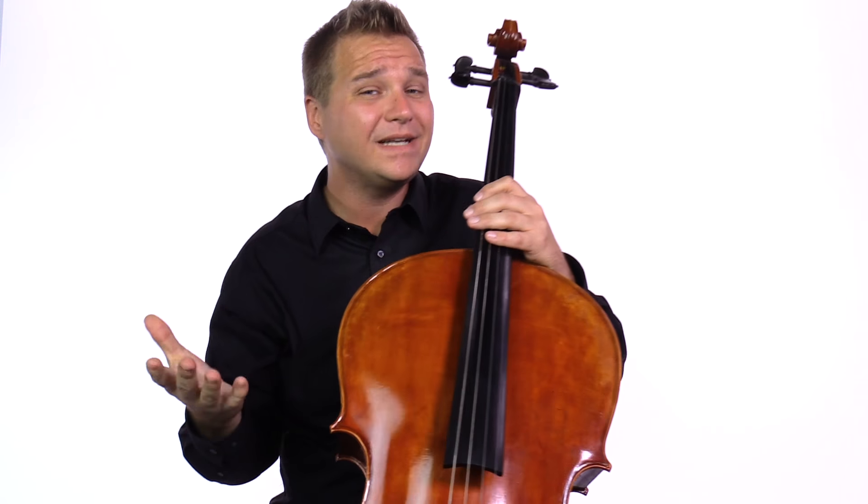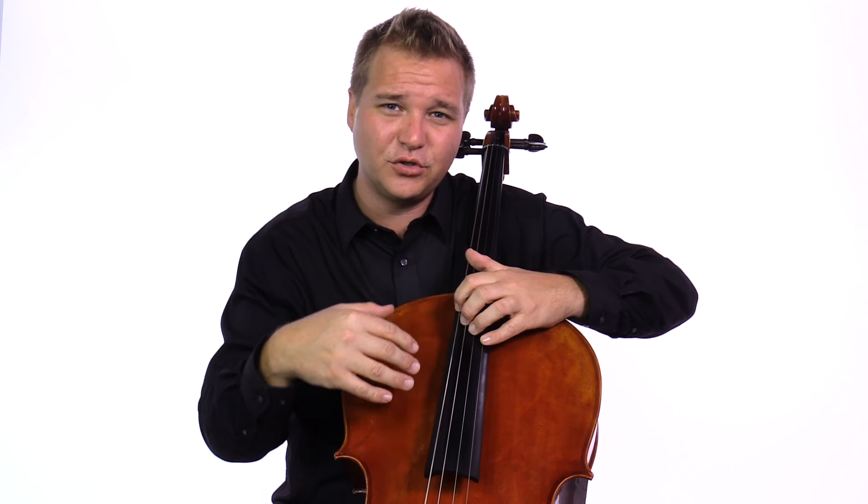When talking about playability — what does it actually feel like to play? Is the neck too wide? Are the strings too high and too hard to push down? When you put the bow on the string, does it speak right away, or is it a struggle to get any sound out? These are all things to consider.